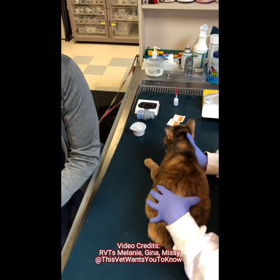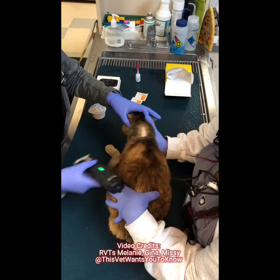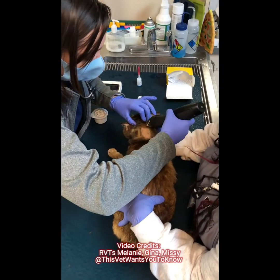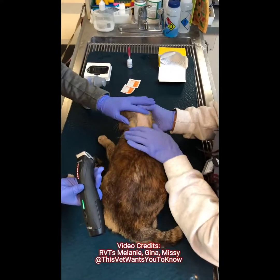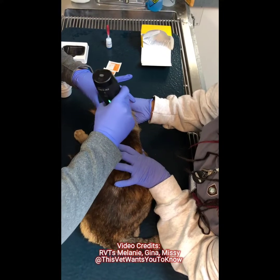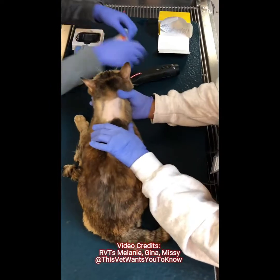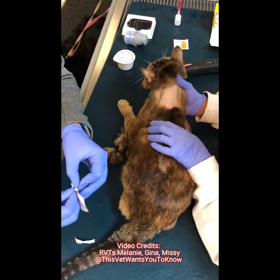It usually helps to have someone help you hold, just to make sure she stays still. We're just going to shave a two-by-two or three-by-three square — just enough hair for it to be able to stick. That should be plenty. Now we're going to use our alcohol wipes to clean the skin and make sure we get all the extra hair off.